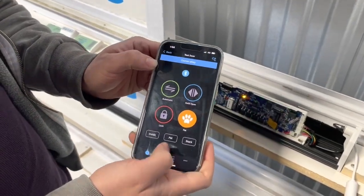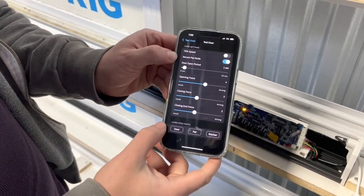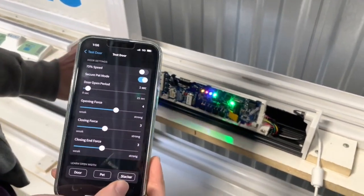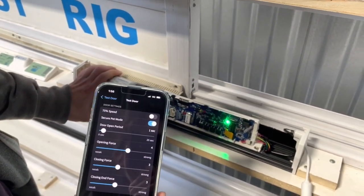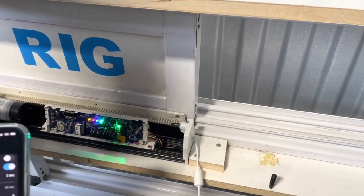Now we can program stacker mode. Go back to settings, then 'Door Settings', and under 'Learn Open Width', press 'Stacker'. For stacker mode, we recommend programming the door to the full opening width, so we're going to let the system run its full course from opening to fully closed position.